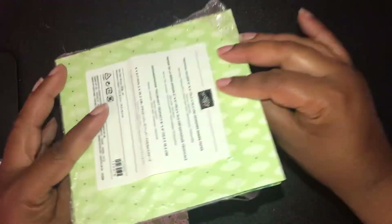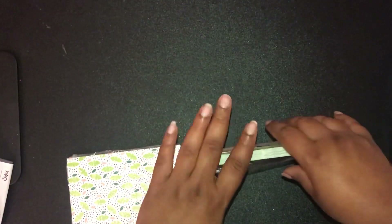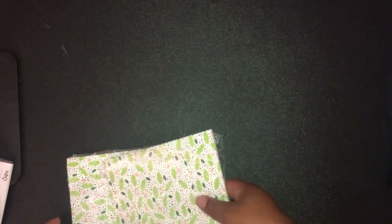I got two packages of the Tropical Escape designer series paper. I absolutely love this paper — it's going to be my favorite one and I'm probably going to order several more packs, simply because these are my sorority colors: pink and green. I'm a member of Alpha Kappa Alpha sorority, so I'm going to absolutely love that.